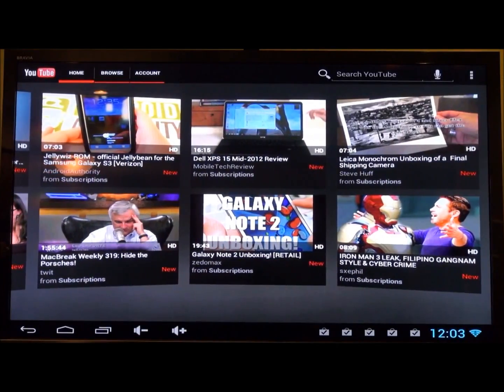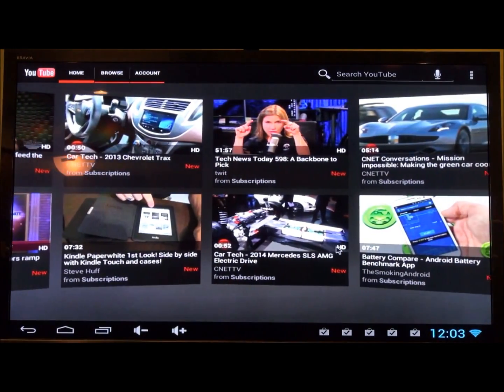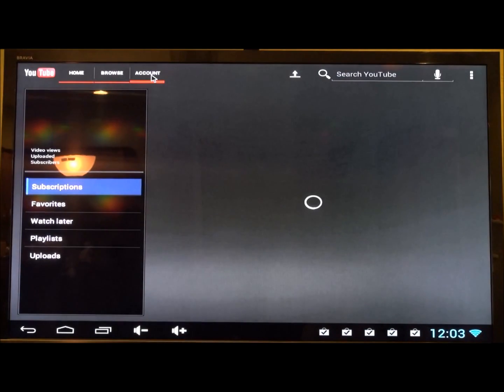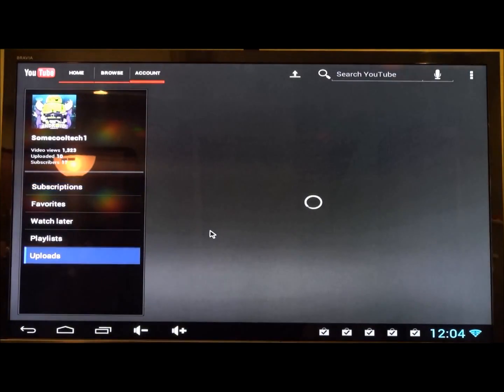I'll put a link to the MK808 in the description below. Amazon has pretty much the best price I've found on the internet for it, plus their shipping was fast — it only took about five days to get to me. A lot of these Android mini PCs come from China so shipping can be a week or even two to three weeks sometimes.